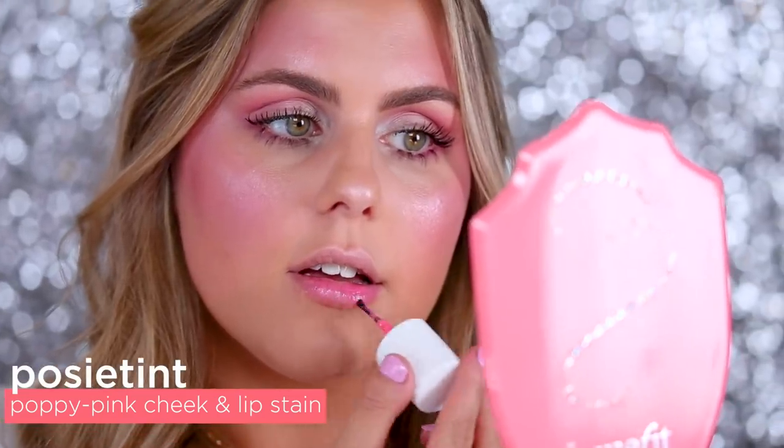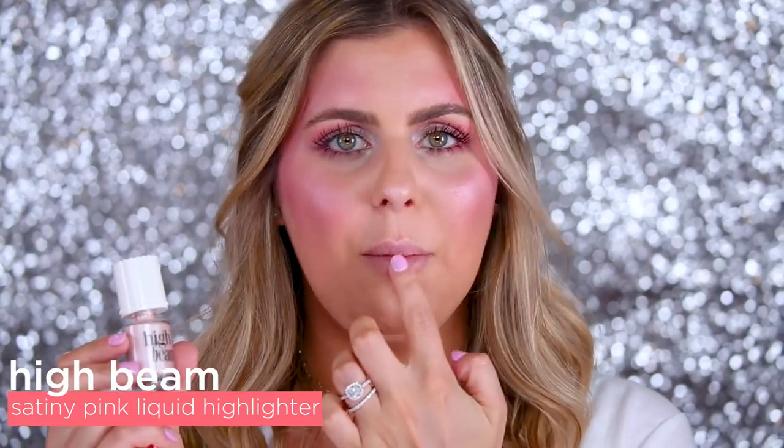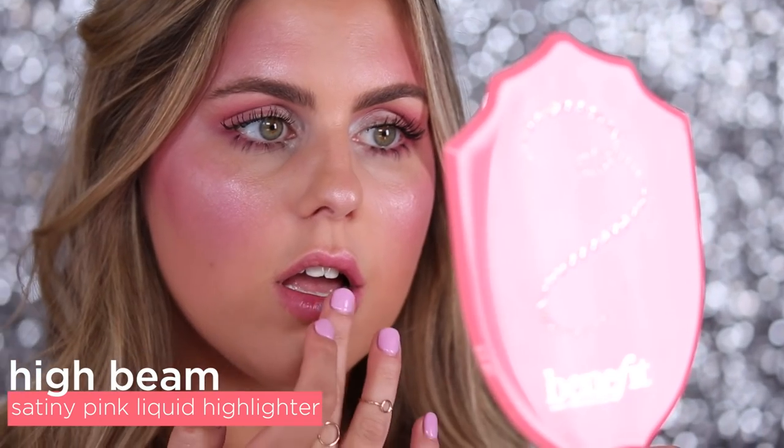Next up and lastly are my lips. I'm gonna go back in with my trusted Posy Tint on my lips, and then our High Beam liquid highlight directly on the middle part of my lip to give it that more iridescent pop. So here it is guys — my Millennial Pink makeup look. There you have it, my Halloween tutorial in a pinch. If you guys need something very quick and easy, this is the way to go. Let us know in the comments what you're dressing up as on Halloween, don't forget to subscribe, and we'll see you guys next time.